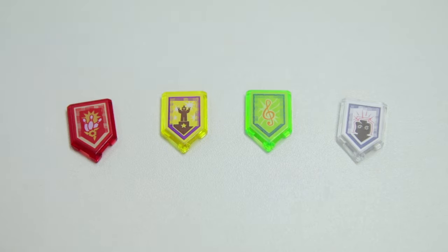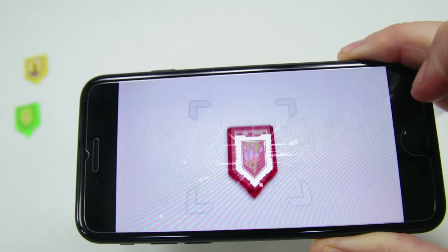It also includes four new exclusive Nexo Knight power shields that you can scan and use in the Merlok 2.0 app. To make this set extra awesome, I want to try and motorize it and see if we can replace the crane in the rear with a full-on robotic claw.